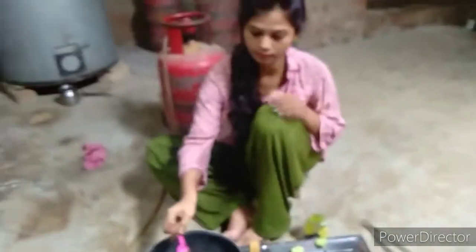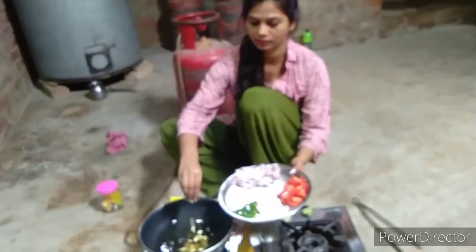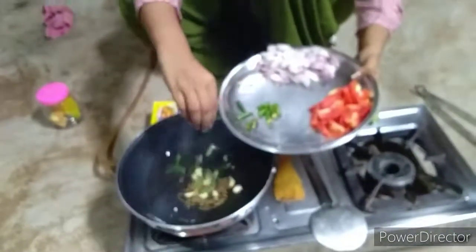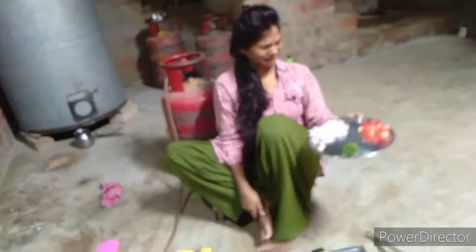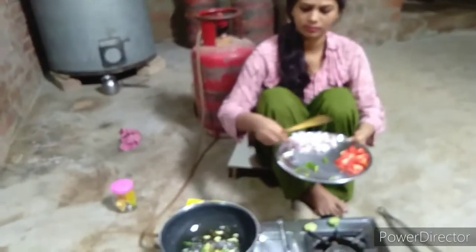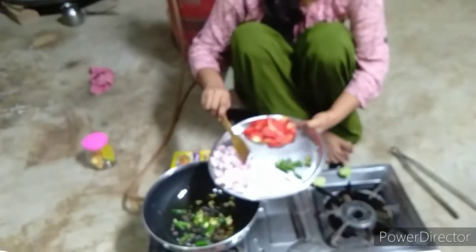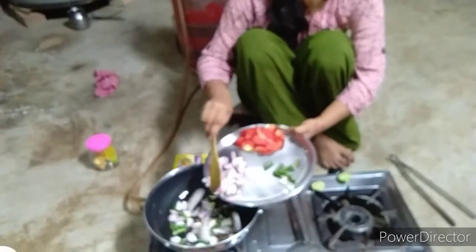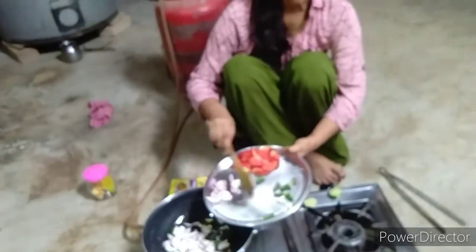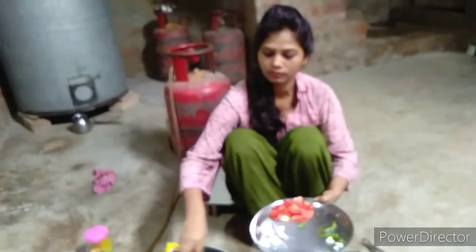Before I make my butter paneer, I am going to add jeera. I have about 6-7 pieces and some honey — I have 3 honey. I have cut the paneer into small pieces, about 2 small pieces, and I have cut the cheese here.